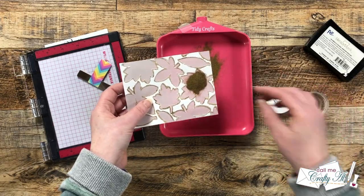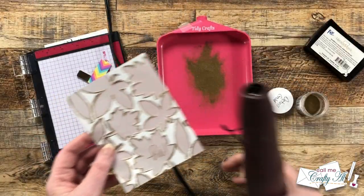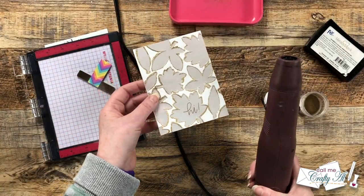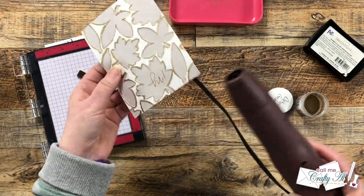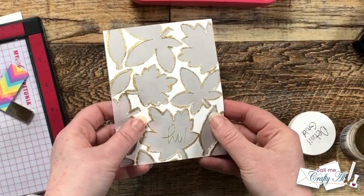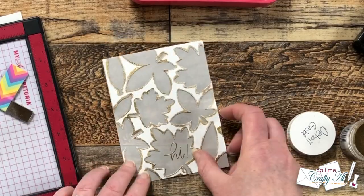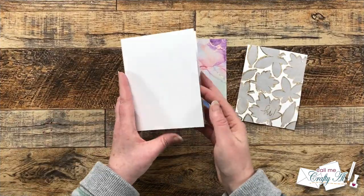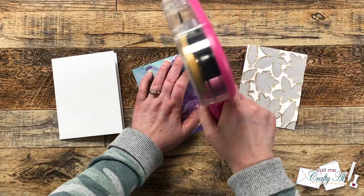Luckily mine stamped lovely the first time, so I added the powder and heat set it. This time I made sure to get the heat tool nice and hot before bringing it to the vellum so I could get it to melt super quickly and not harm the vellum in any way. Here's a look at that shine. Now all of the pieces are ready so we can get our card put together.